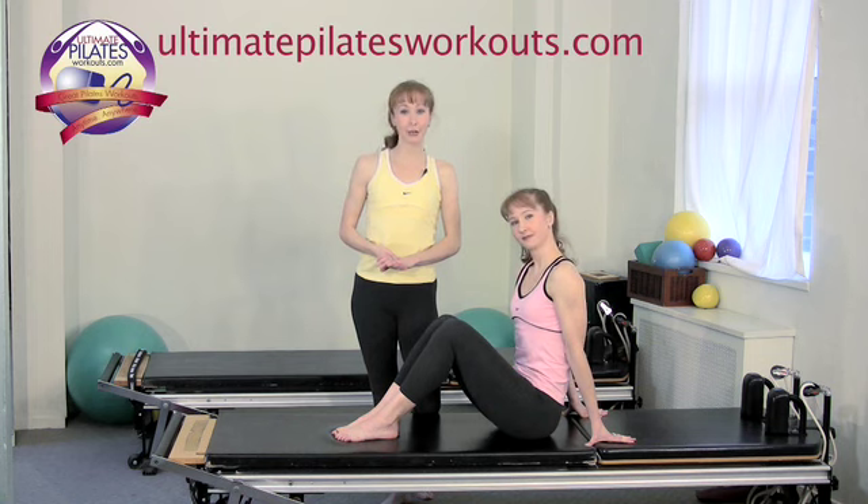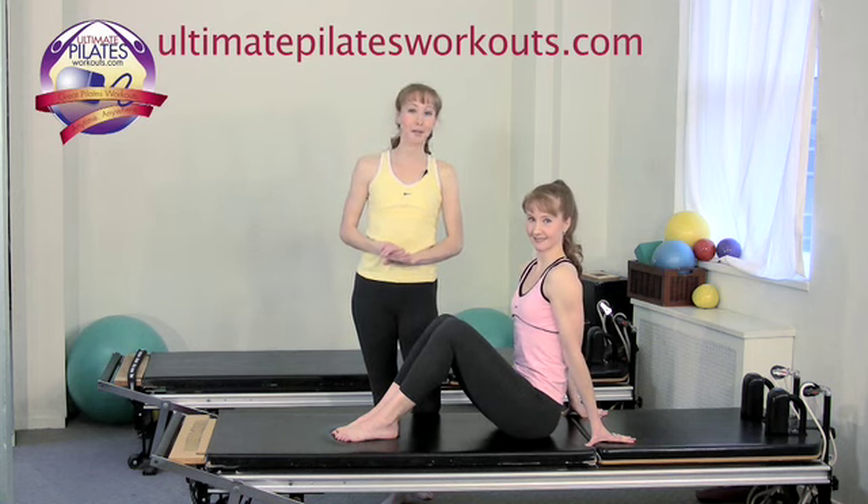Welcome to the Pilates on 5th Ultimate Pilates Workouts video podcast. I'm Kimberly and I'm Katherine.